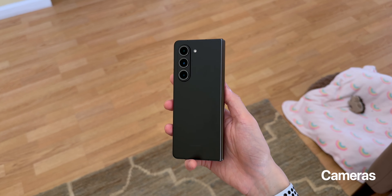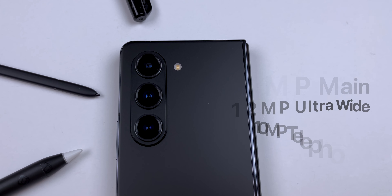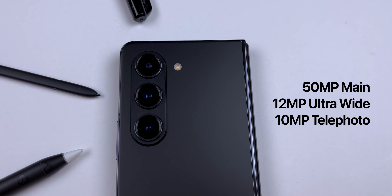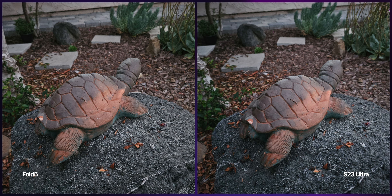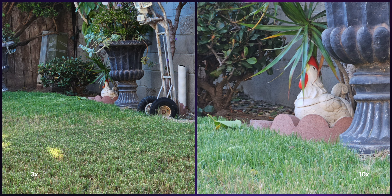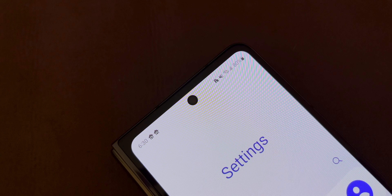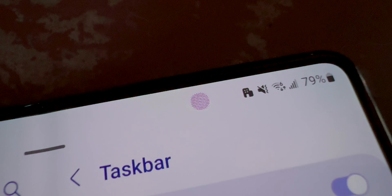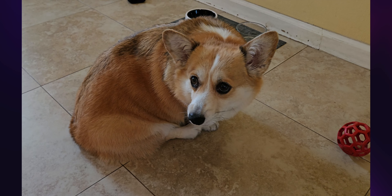For cameras, I won't go into too much detail since it's the same as the Fold 4 — the flash did move from the bottom to the right side. There's a 50MP main, 12MP ultrawide, and 10MP telephoto. Compared to the S23 Ultra, photos from the Fold 5 are more saturated and less detailed, though ultrawide and low-light shots are very similar. The Fold 5 has 3x optical zoom and 30x digital zoom, while the S23 Ultra has 3x and 10x optical zoom plus 100x Space Zoom. The cover screen has a 10MP selfie camera, and the inside screen has a 4MP under-display camera. The Fold 5 can now record video up to 8K at 30fps, up from 24fps.